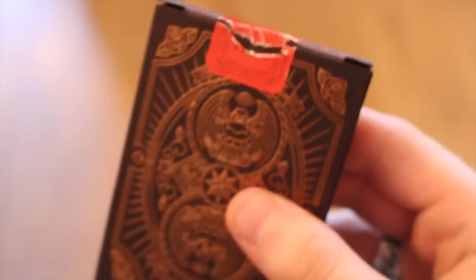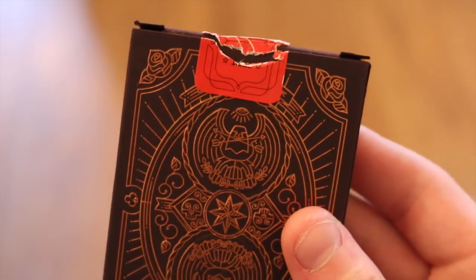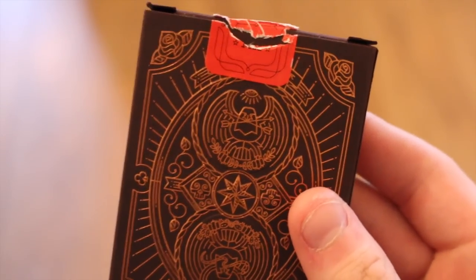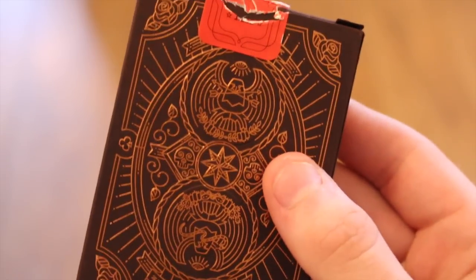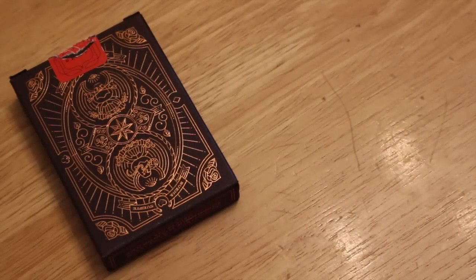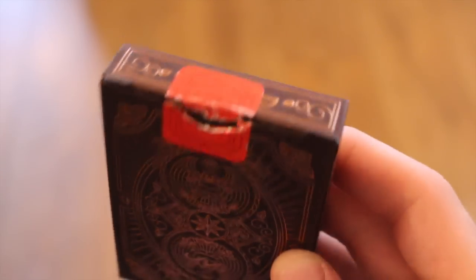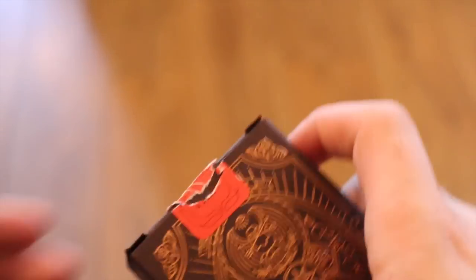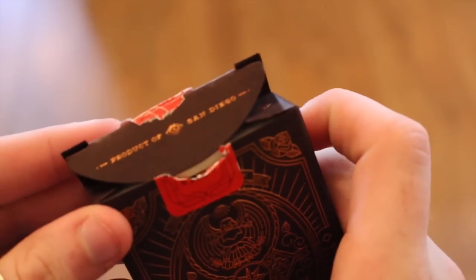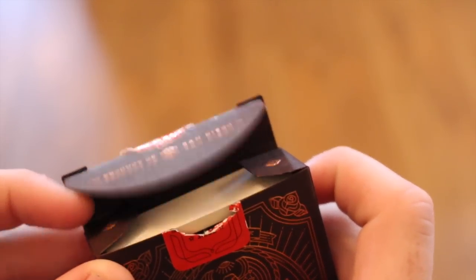The back design features an American eagle holding two arrows. There's a star in a circle with little flowers in each corner and skulls as well. It has a nice line design and a starburst effect. The bright red seal really pops and makes this deck stand out.